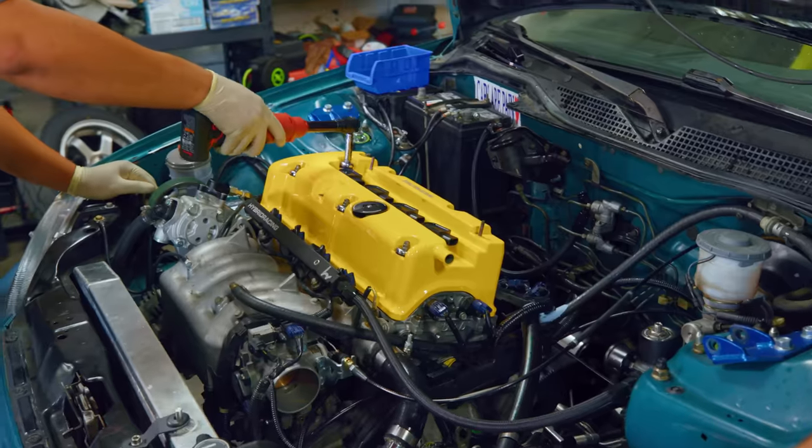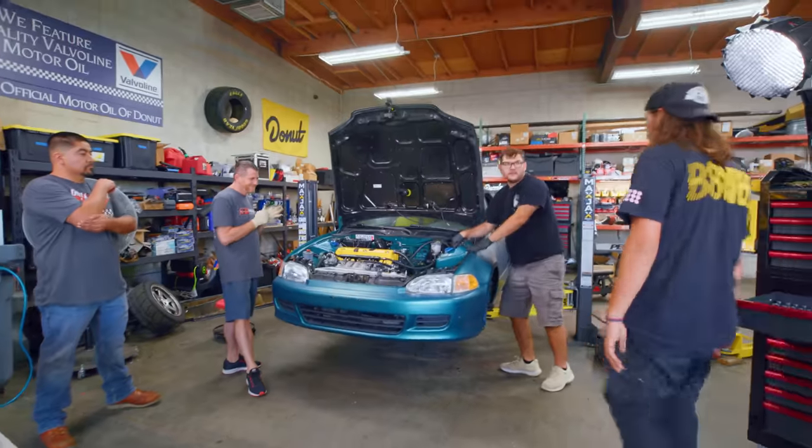The Drag Cartel boys just finished up putting in the cams. We're gonna fire it up, make sure it still runs, and then get to tackling the ITBs.